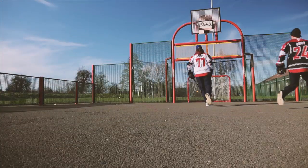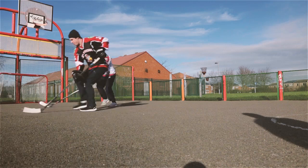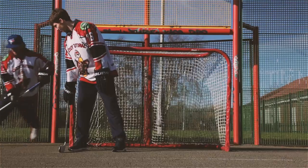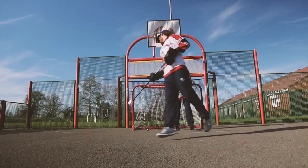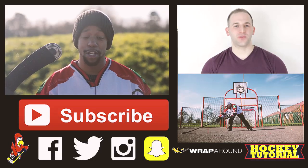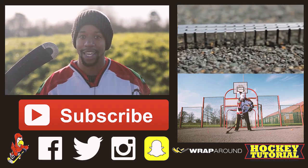A big thank you to Hockey Wraparound and to Lee Elias for joining us in these videos and showing you how to become a better hockey player. Also a massive thank you to the Peterborough Phantoms for joining us in this drill outside today. Don't forget to subscribe, check out the videos, and join us on the social pages down below so you can stay connected.